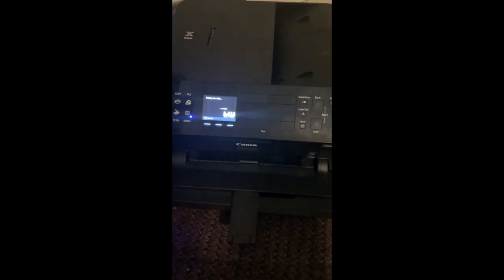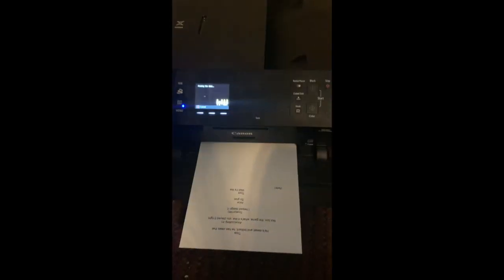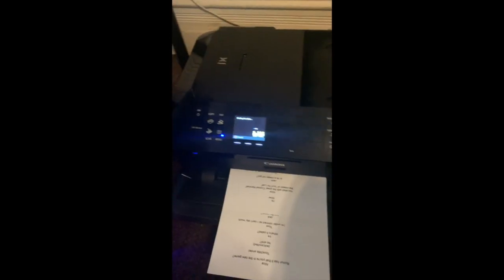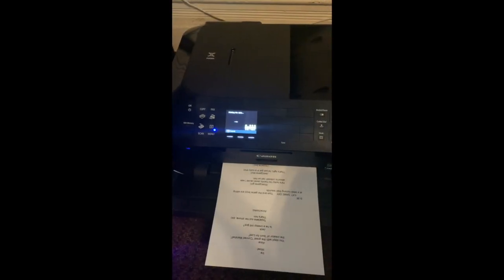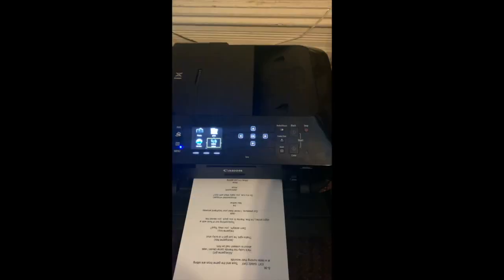It sounds like a jam — hopefully it doesn't jam. All right guys, there you have it — wireless printing on the Canon MX922. It printed out, and this is essentially how it goes. If you have any questions please comment below, subscribe — it's your girl Megan. Look how nice these look!